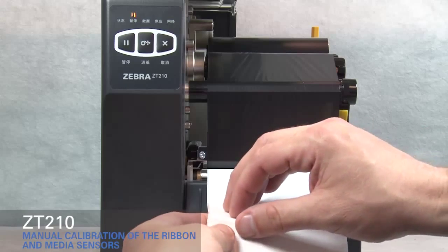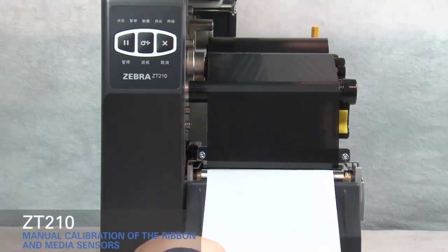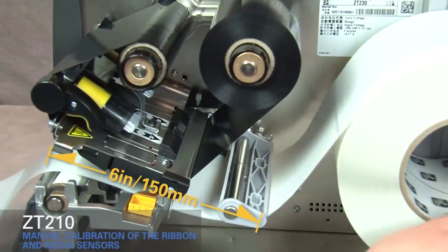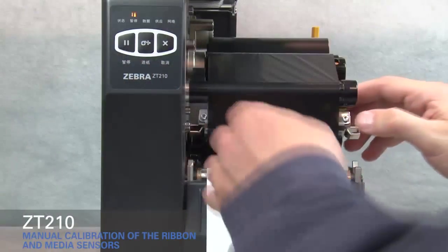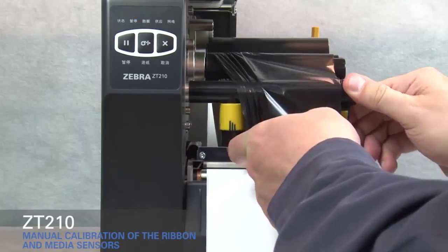Pull media out and remove about six inches or 150 millimeters of labels from the liner. Roll media back into the printer so that only the backing is between the media sensors. Move ribbon to the right away from the sensors. Close the printhead.